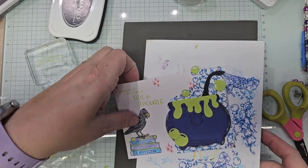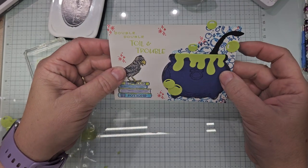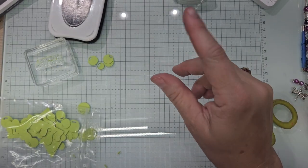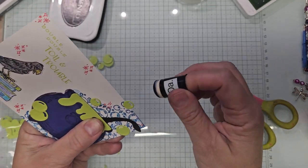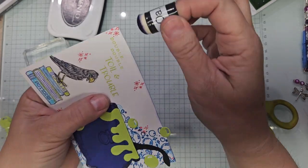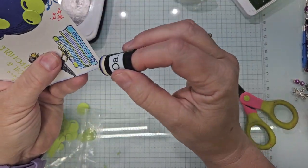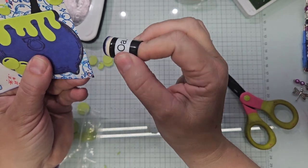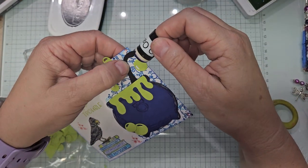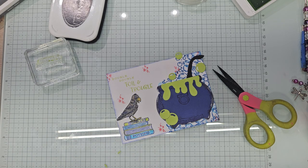Let me get this finished and then I can go feed the Hankster. There are dies for the bird and the books but we're just playing today. I'll do another video where I'll die cut and stamp all that properly. I'm just enjoying this and enjoying sharing it with you — thank you so much for allowing me to do so. Maybe it'll give you some ideas of what to do with this set.